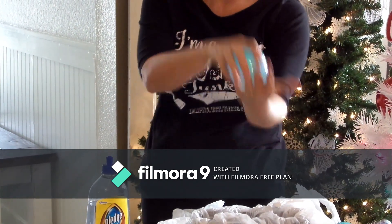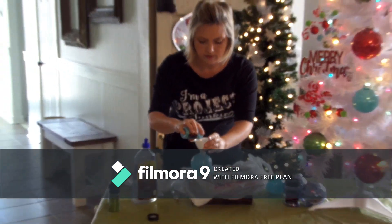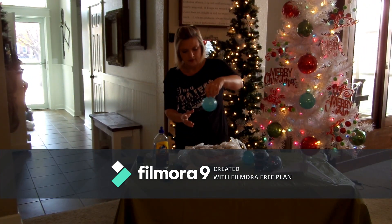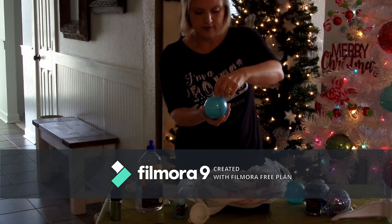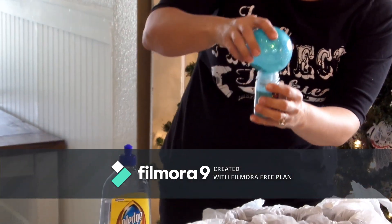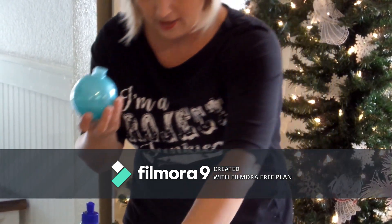It's that simple. You want a little bit more, just to give you a little extra coverage, just add a little bit more, swirl it around, and there you have it. I just take the excess and put it right back in the container, and it's done.